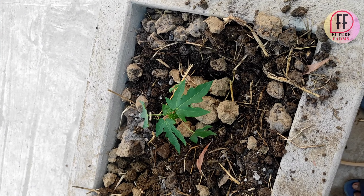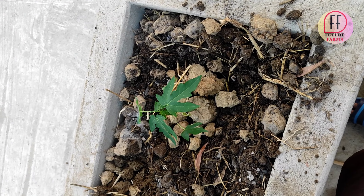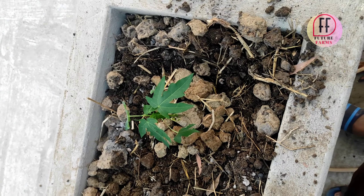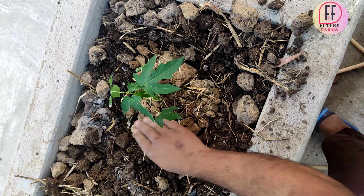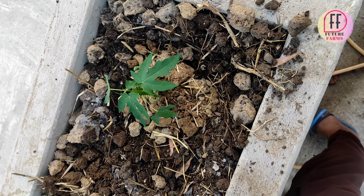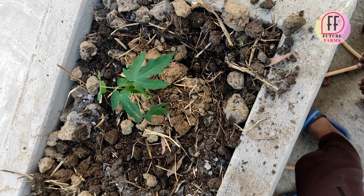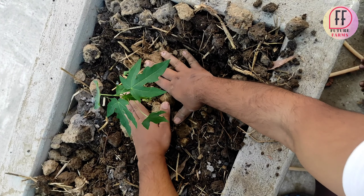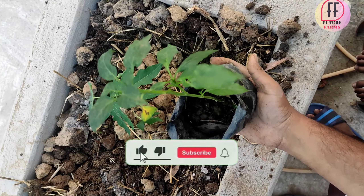Papaya plants have many large leaves, so this plant also needs a very good amount of water. As you can see, we are planting it with care. I have prepared the soil by adding some garden mixture, some coco peat, and some light fertilizers — not heavy fertilizers — because if we add too much fertilizer, the roots will rot and the plant will die.